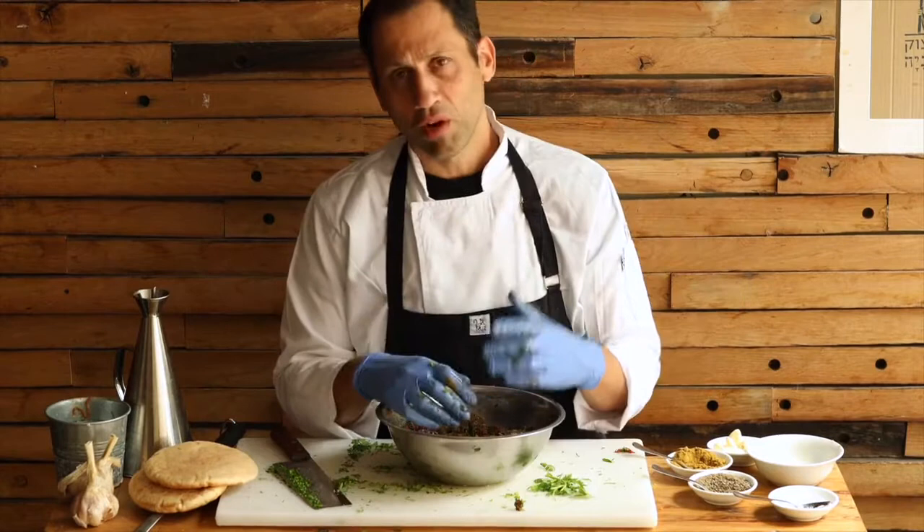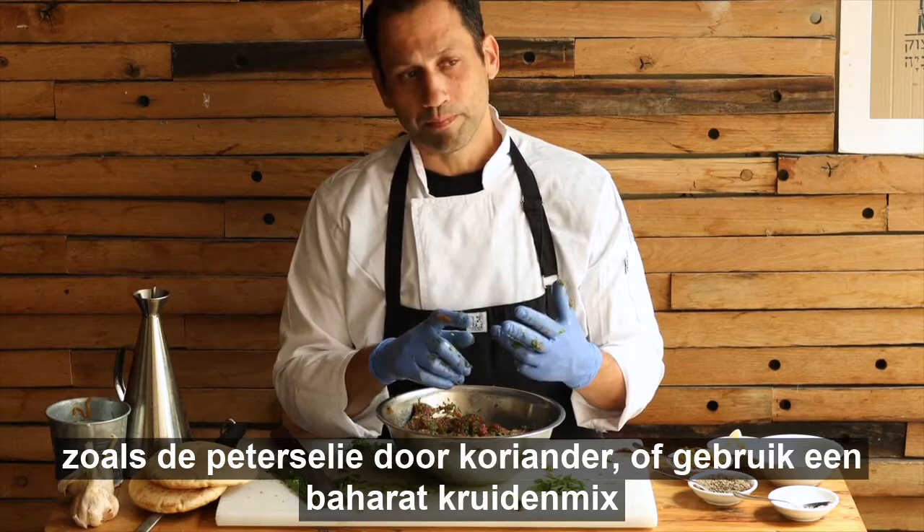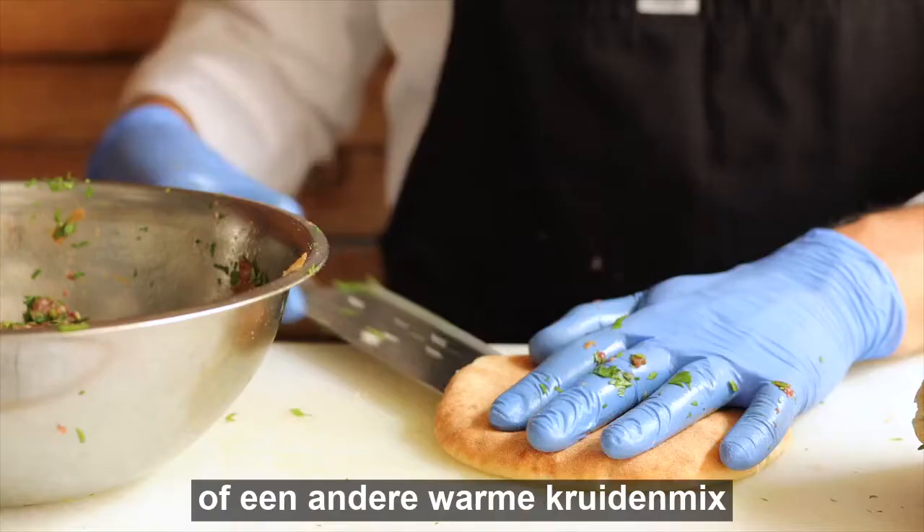After you've done it once or twice, you can actually decide on different kinds of flavoring to put inside, like switching the parsley to cilantro, or using baharat spices, or different kinds of warm spices that you can add to this.